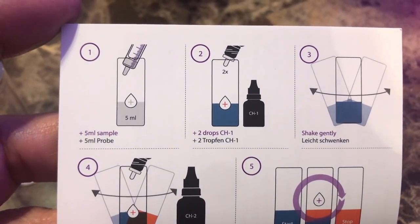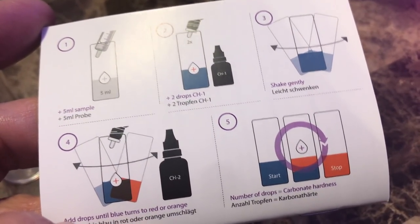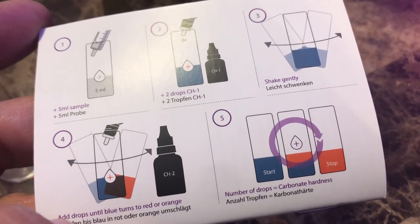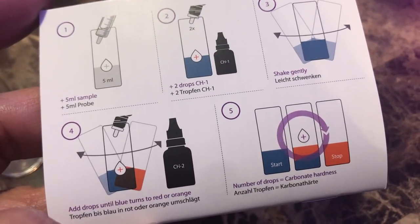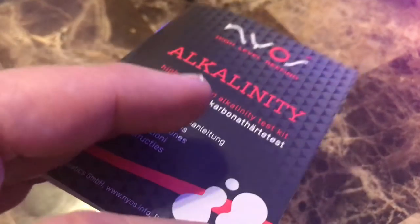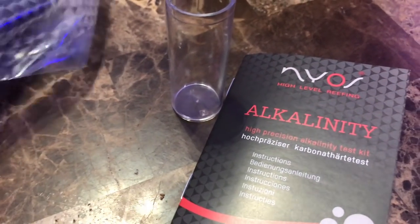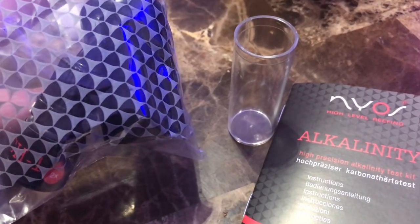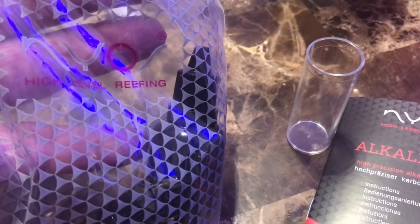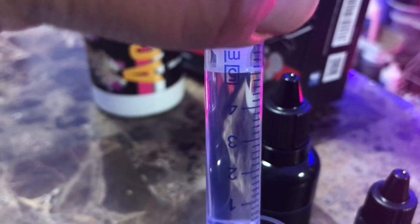As you can see, it tells you by the number. Step one: pull five milliliters of tank water out. Step two: do two drops of bottle one. Step three: shake it around. Step four: put the channel two bottle in there. And for every drop that you put in there is what your alkalinity — your carbonate hardness — is going to be at.